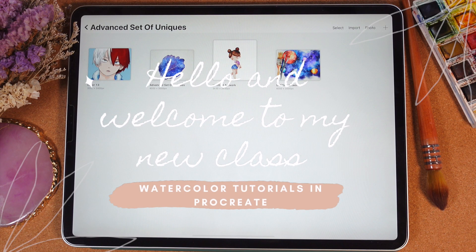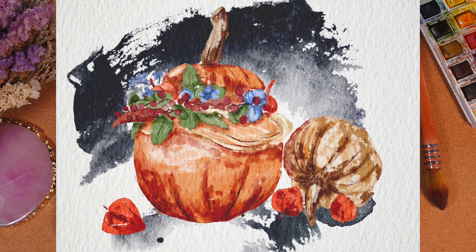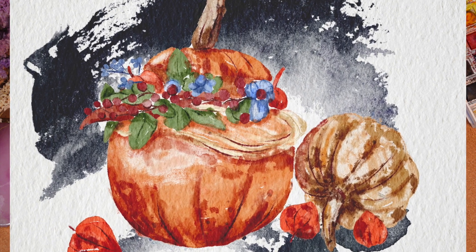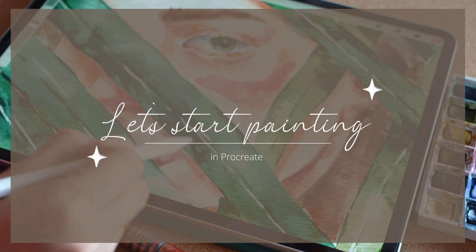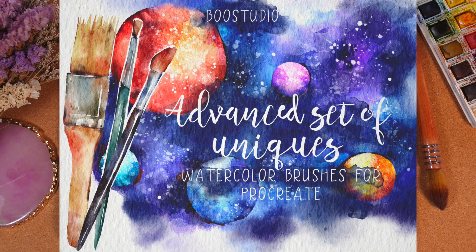Hi guys, hello everyone! During today's class I'm gonna teach you how to paint a lovely pumpkin with different botanicals in watercolor style. That's so simple, and since it's Inktober I'm gonna add some ink stems to our painting. I hope you will like that, so guys if you're ready grab your iPad, Apple pencil and let's paint together!